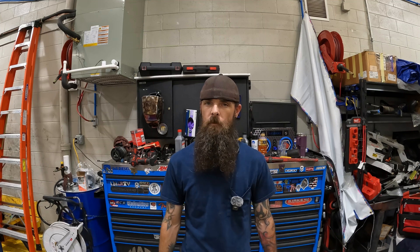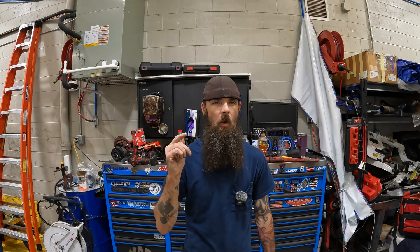Hey everybody, welcome back to the channel. I'm Bearded4Tech. If you're new here, welcome to the channel. I was working on a 2014 F450 equipped with a 6.7 Power Stroke, and it threw an ABS light with my fleet driver. So I put it out of service, worked on it earlier today, and I'm going to show you what we found and what I had to do to fix it. So without further ado, let's get started.